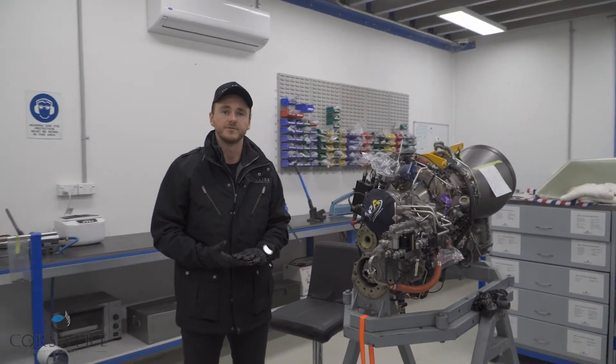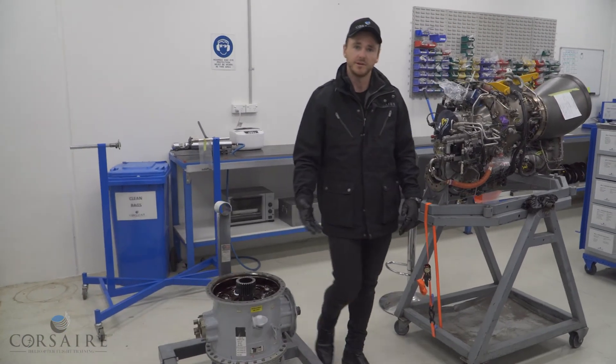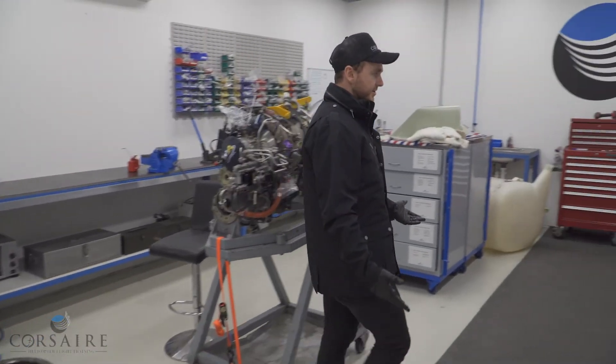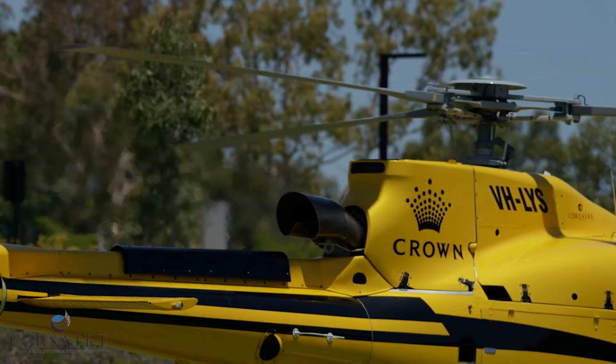In summary, the power produced by our gas turbine engine with an output of 6,000 RPM is reduced through our gearbox assembly, through our epicyclic gear reduction, and transferred to our main rotor system at 386 RPM.